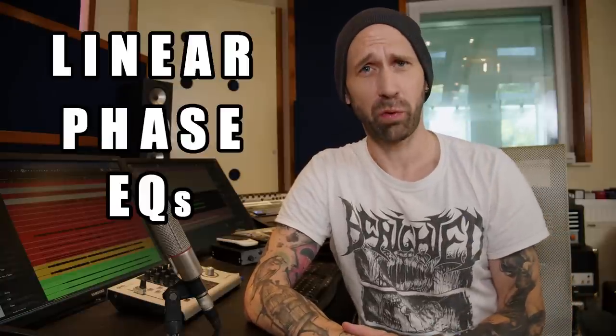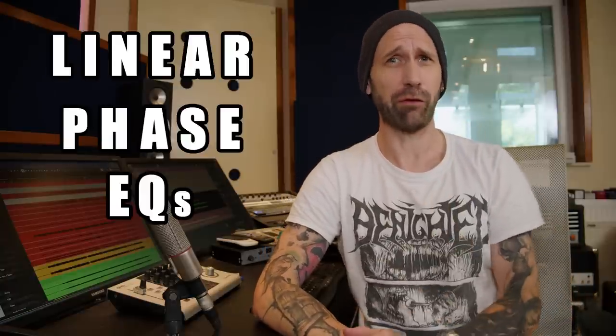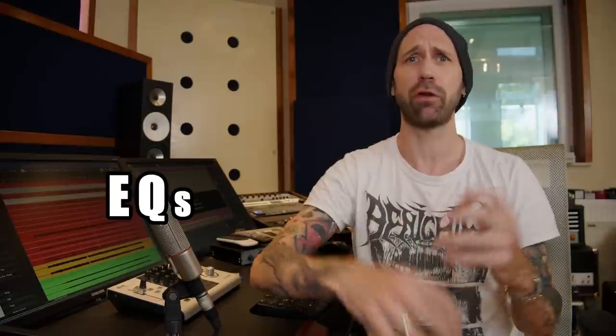Linear phase EQs — that sounds really fancy, right? Like the next level EQ, some kind of superior EQing. All those modern EQ plugins have a linear phase mode, and if you hit that button you can see more CPU usage and latency — that must be something cool, better quality EQ. So let's linear phase EQ all our tracks. Great idea? Not.